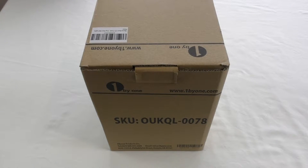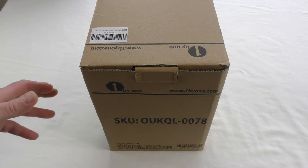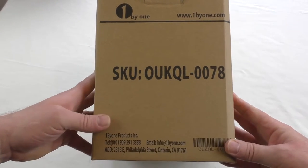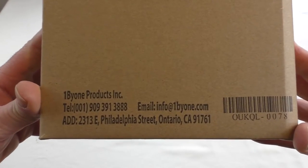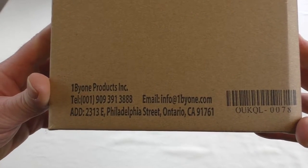All right guys, it's Bob here and I've got an unboxing for you. It's another product from onebyone.com. If I can just look a bit bigger than usual, that's obviously the SKU code, and we've got down here one by one products with their email info and everything there.